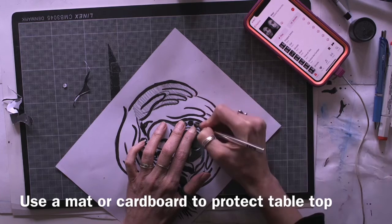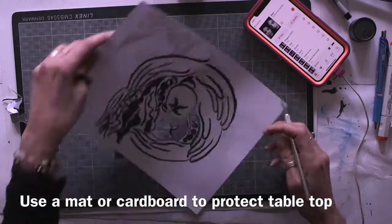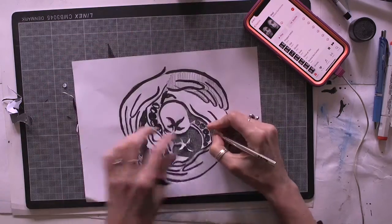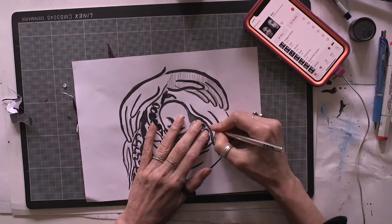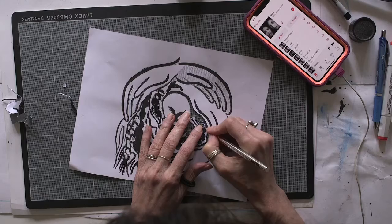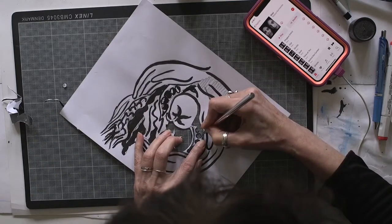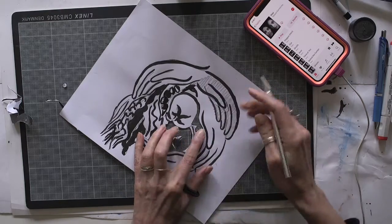Make sure you use a mat or cardboard underneath the blade to protect your tabletop or counter — it also protects the blade so it will last longer. Curves are the hardest, but if you turn the paper you can get curves easier than if you just turn the knife. I find that if I pick up the paper while I'm cutting to see what my image will look like, I get a better sense of how it's doing.